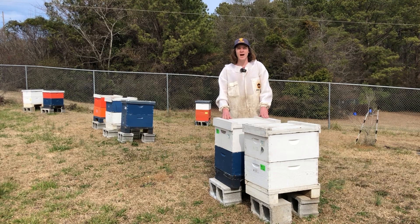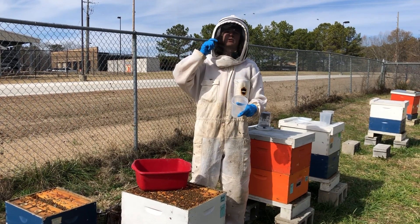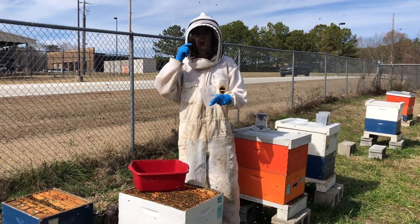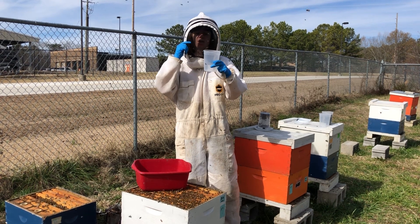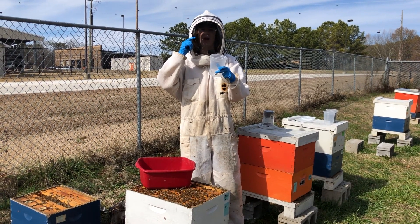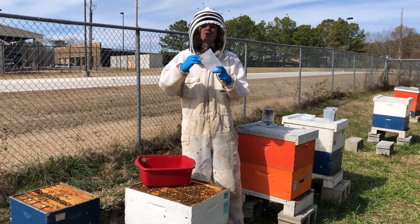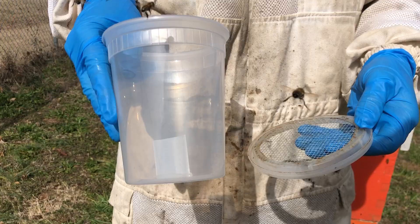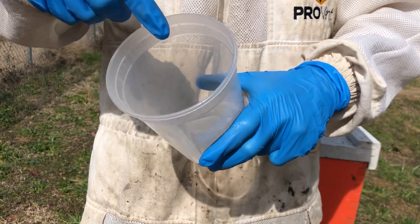Now that you know a little bit of the background, let's get into the colonies. Before you do your field Amitraz resistance test, you're going to need a little bit of prep work. We take a 32-ounce deli container cup and a one-inch by one-inch square of Apivar. Apivar has the active ingredient of Amitraz, so we take that strip of Apivar, take a little bit of hot glue, and we glue it to the bottom of this deli container.